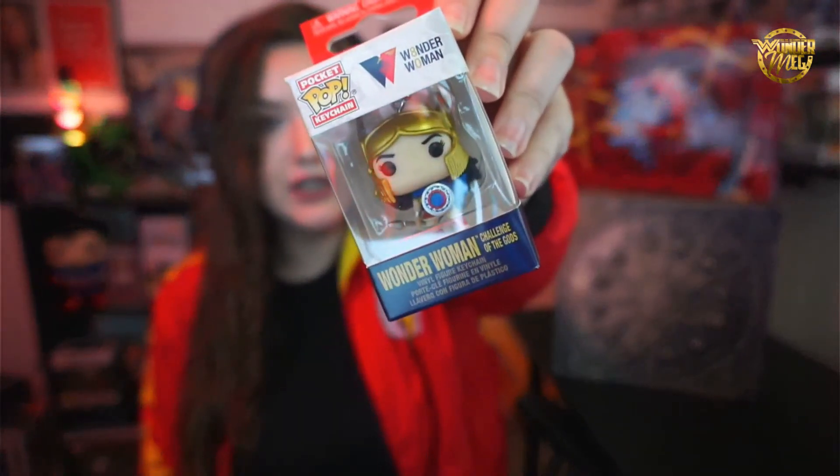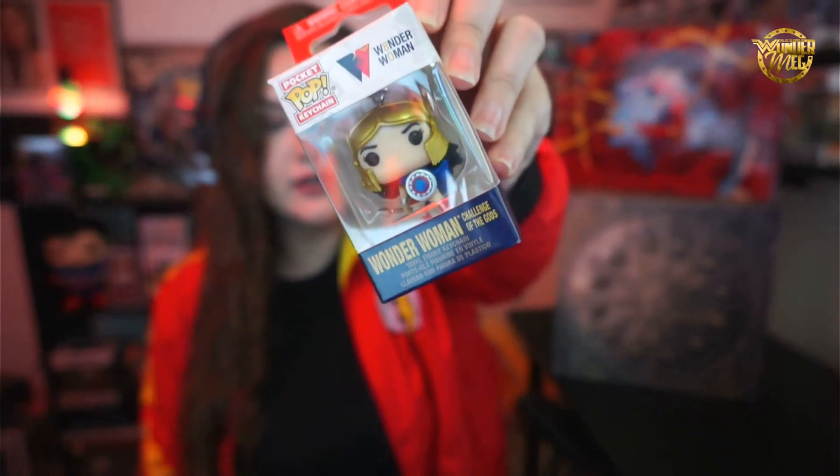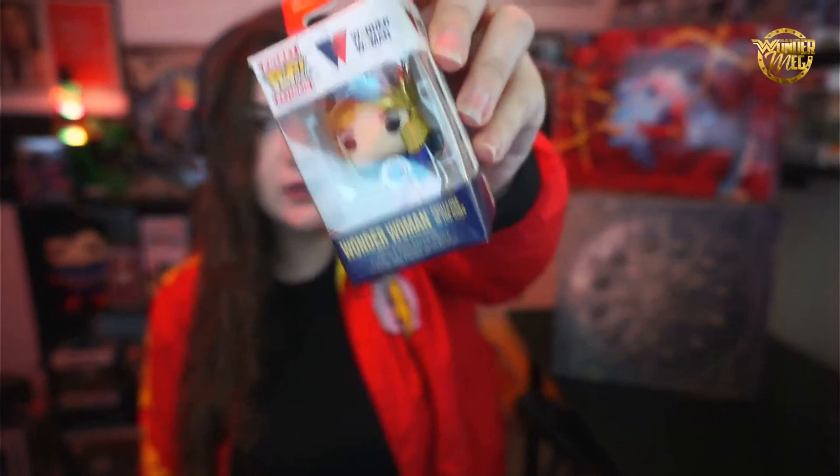I've done a few of these unboxings before — the Wonder Woman spring one, the winter Justice League one, the Batman one, the Gotham Nightlife one, and I got a really cool Flash jacket from the very first box. Before we get into it, we're doing a Patreon-only giveaway for this cute little keychain — just head over to my Patreon, it's for the three to ten dollar tiers.